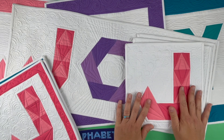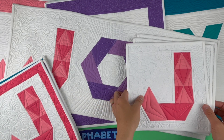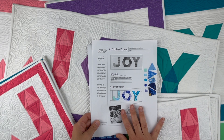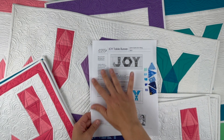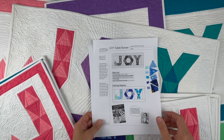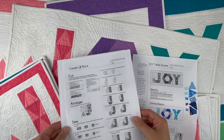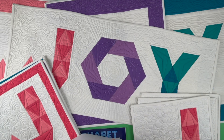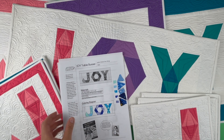I have decided to give you these three letters for free, so go ahead and sign up at the link below if you haven't yet so that you can get the worksheets. The worksheets will begin with this introductory page that has a coloring diagram, and then full directions for J, O, and Y, and then how to put the table runner together. Go ahead and sign up at that link below and this will immediately be sent to you.